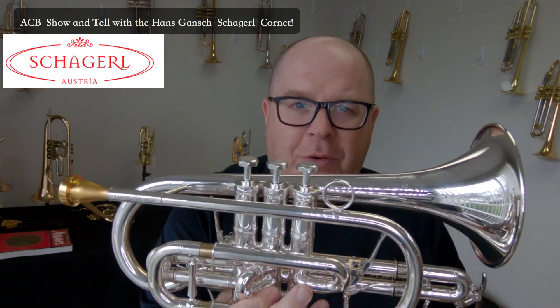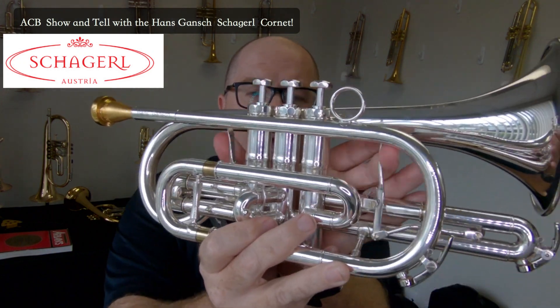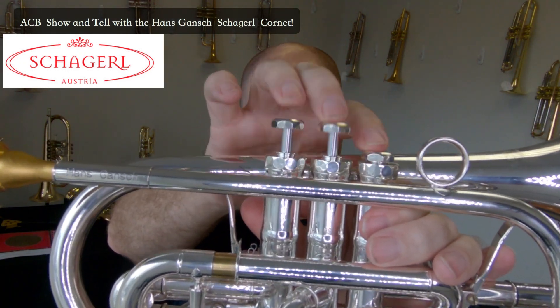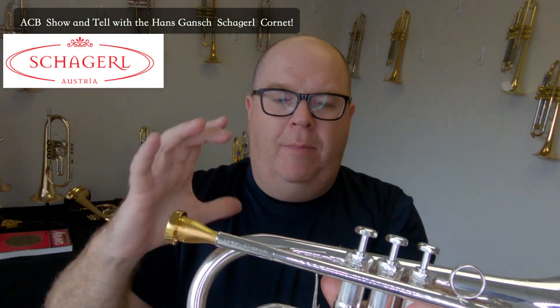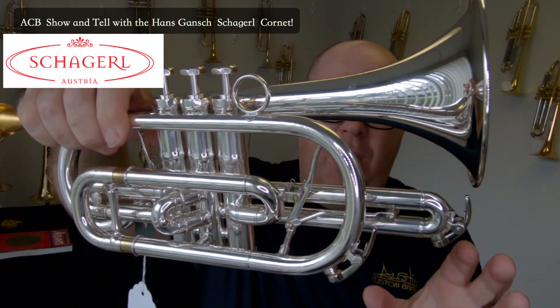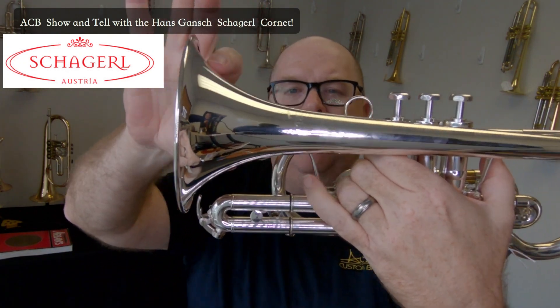This is the Schagerl Hans Gansch model cornet — it's beautiful. This one's silver plate. We had a lacquer one in but it sold almost immediately. It has two triggers. I love the valves on this horn — very traditional tuning. I love the thick bracing; it's really beautifully made. It has a pretty medium-large sized flare, and the bore doesn't feel super big to me. It's larger than what I normally play, but it's quite nice.